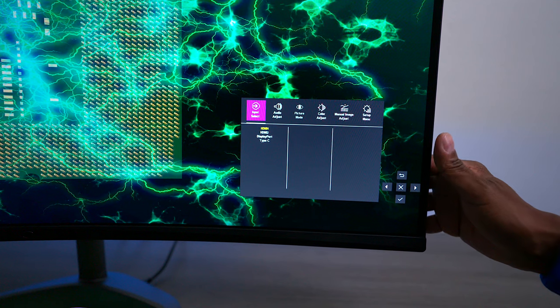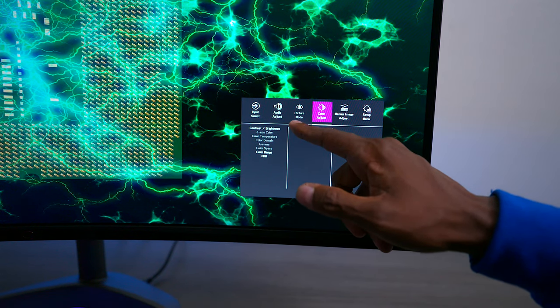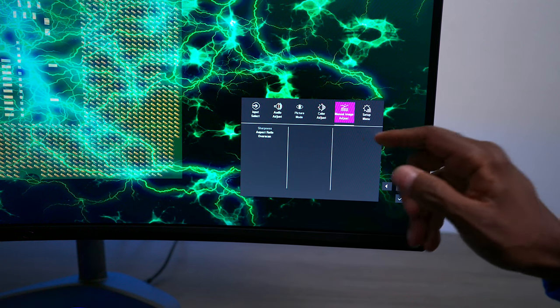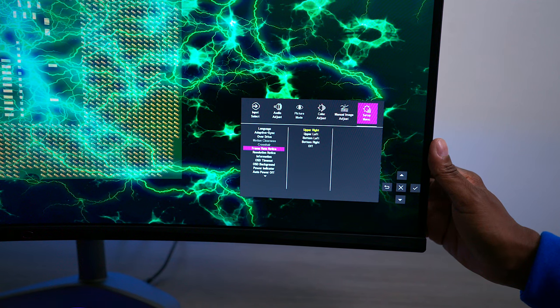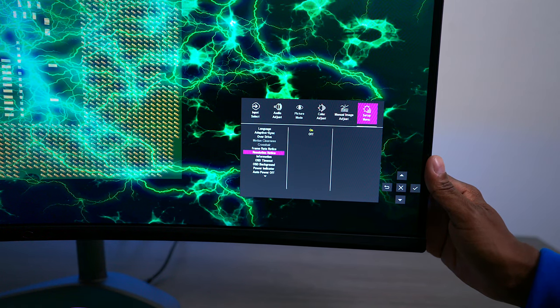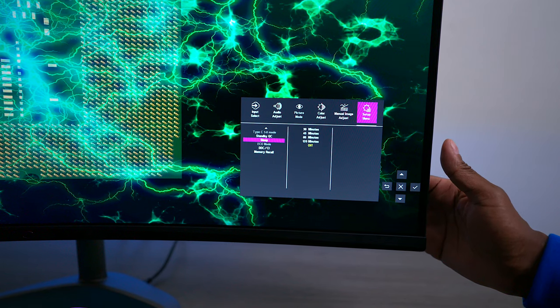The last thing I want to show you is the menu system. We're not going to go through all the settings, but you have your different inputs. You can also adjust your audio for the built-in speakers. It switches to picture mode based on what input you're using. You have color adjustments, manual aspect ratio, and a setup menu including all your languages. You have Adaptive Sync, Overdrive, and Frame Rate so you can see how many frames you're doing just by turning that on — it shows a number in the corner. There are also settings for power indicator, auto off, standby, and sleep timer.